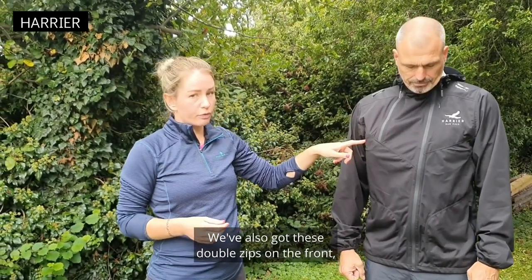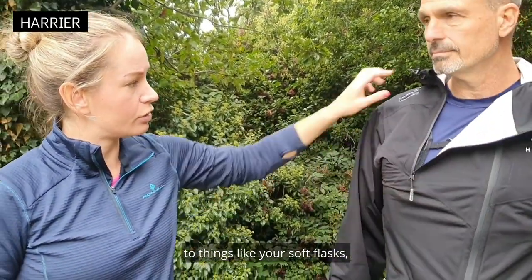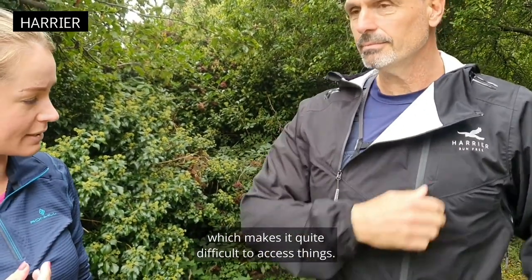We've also got double zips on the front, so if you undo the little one it makes it really easy to access things like your soft flasks if you want to take a drink while running — you haven't got the central zip making it difficult to access things.